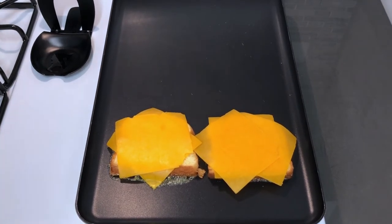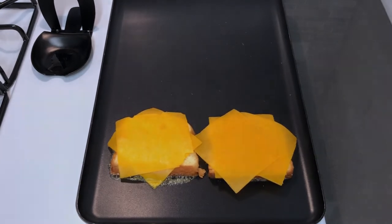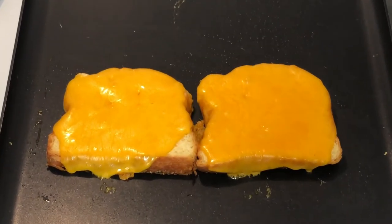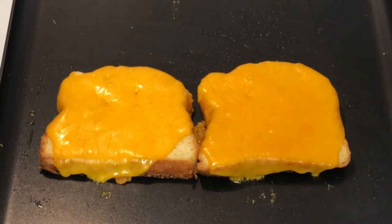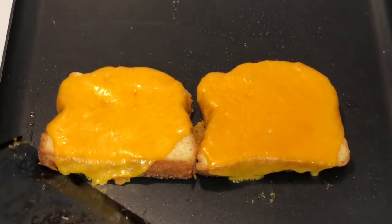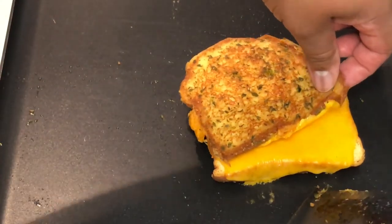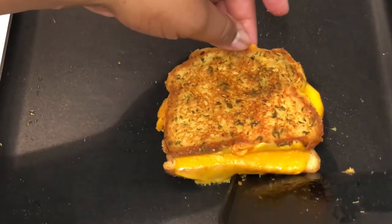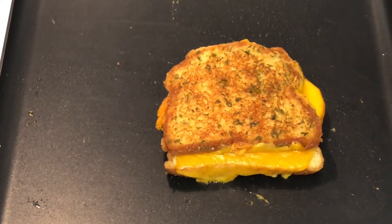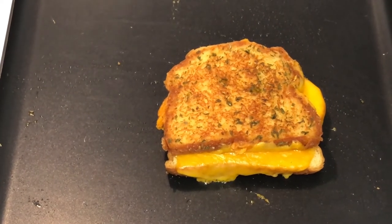Gonna let that go for a few until it's time to flip. It's about that time to flip one side over and this is what you want it to look like — that looks so good. The smell in here right now is crazy, so I'm gonna flip one side onto the other. Almost had it — it's not bad though, look at that, can't go wrong with that one.